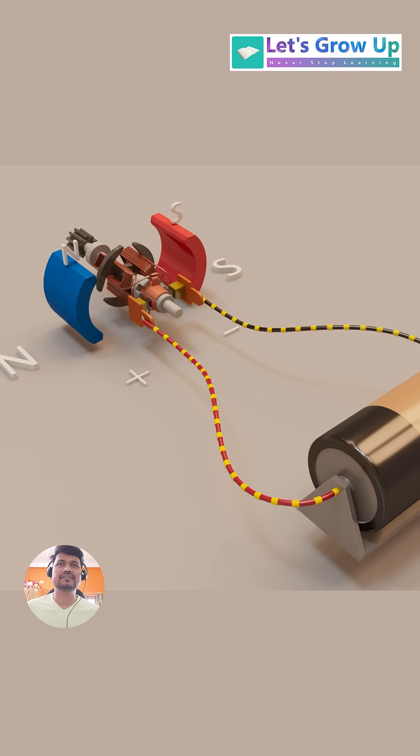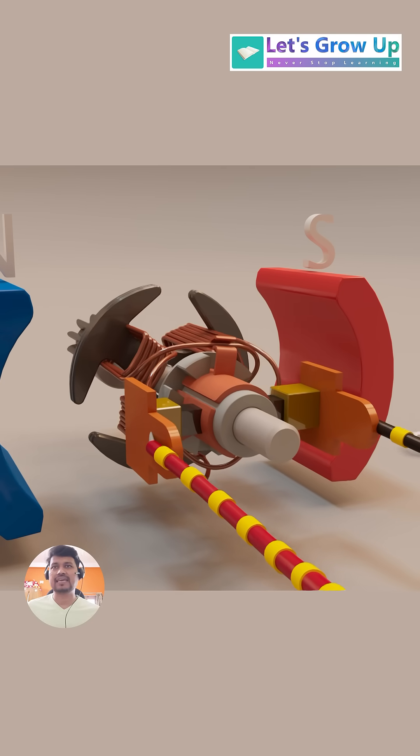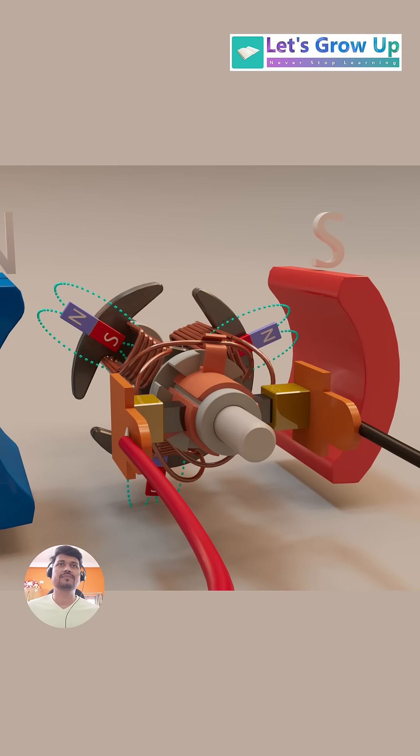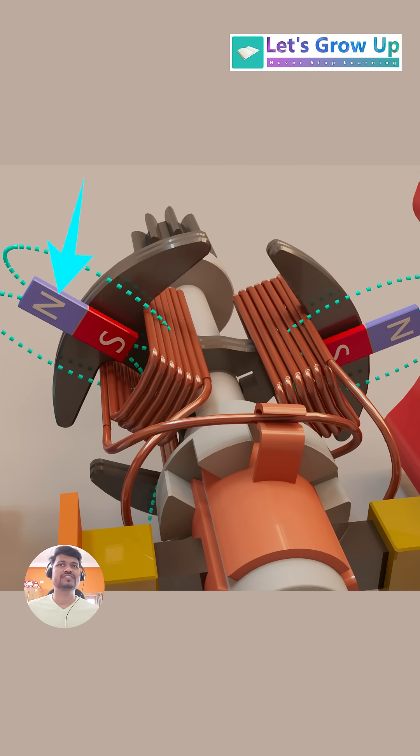When power is transmitted through the commutator to the armature windings, each coil creates its own magnetic field, according to the principles we discussed. For a given coil, let's say the outer part becomes the north pole and the inner part becomes the south pole.